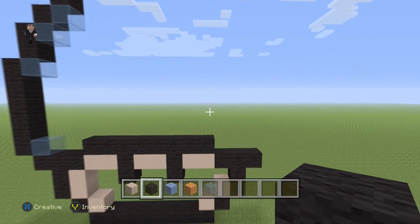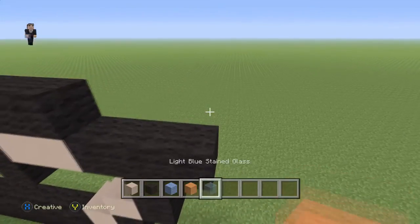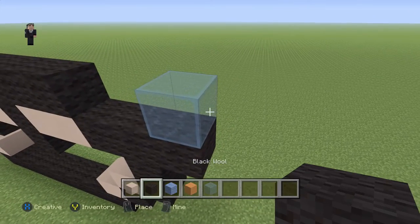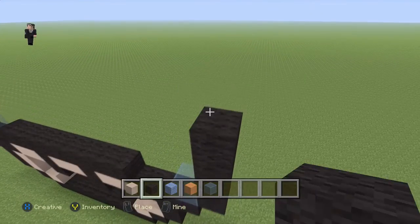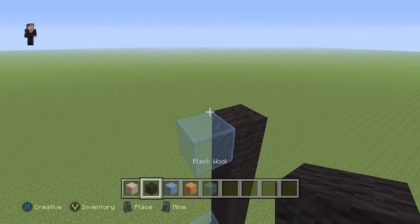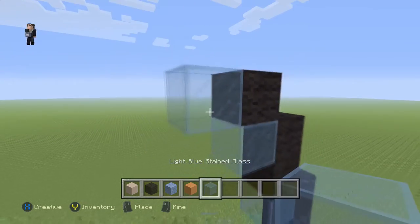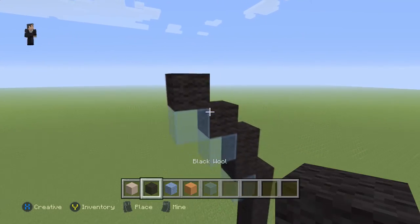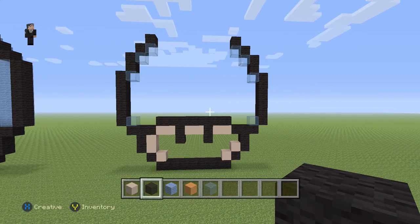Now let's add a little detail on the right — same thing as we did on the left. We're gonna place one light blue stained glass, then go up by six black wools: one, two, three, four, five, six. Then a light blue stained glass with two black wools on top, light blue on the left, then a black, light blue, and a black — basically two diagonal black wools. I'd recommend stopping the video here as a good checkpoint.